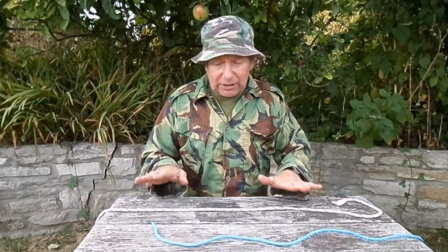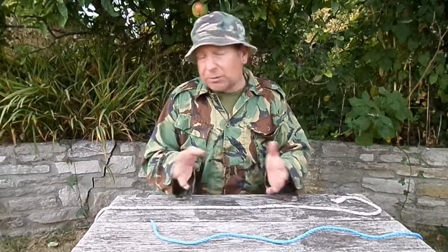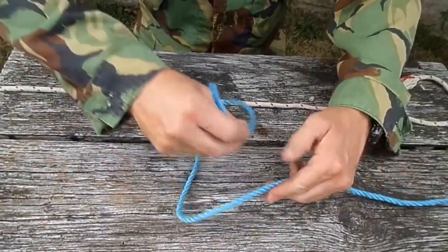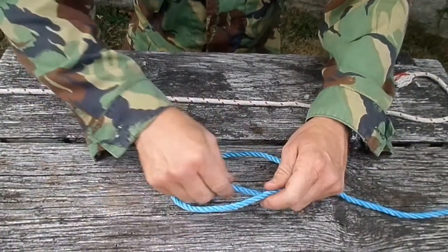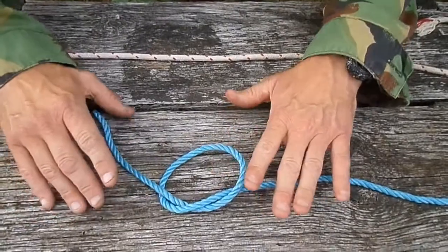I'm going to show you how to do this slowly so you can really get the feel for it, and then you can practice at home. Basically, we just take it over, loop it on itself, and back. That's quite simple — it's a nice simple little knot.